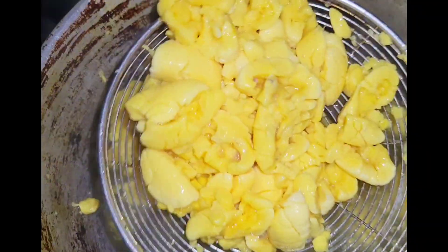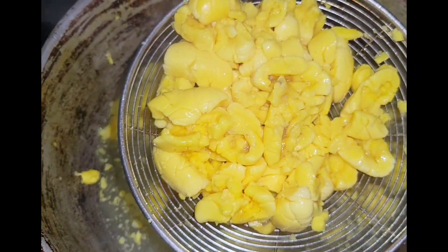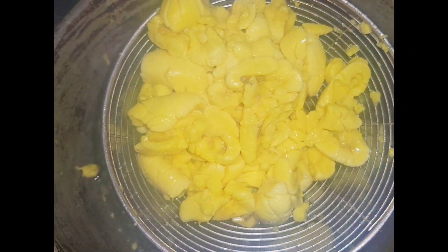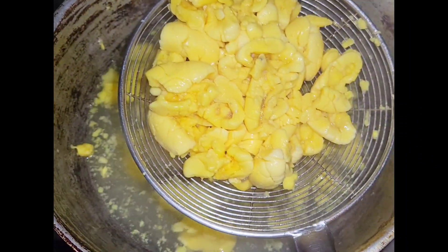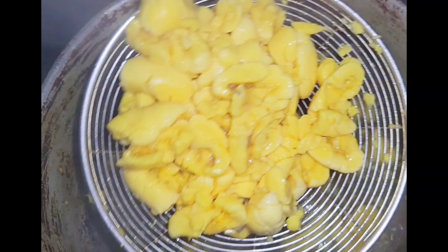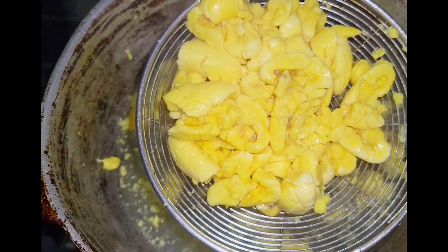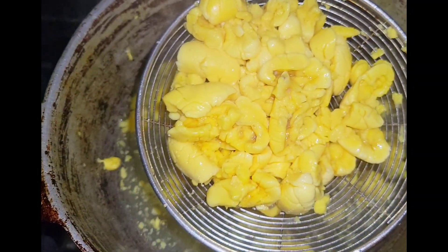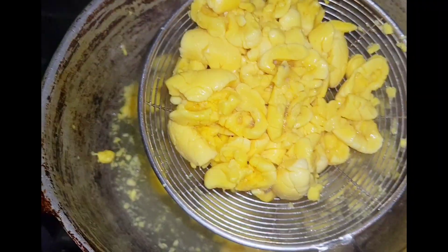I'm going to remove my ackees from the hot water and rinse them, but I lost some of the clip, so the video I'm going to link has full details on how to prepare ackees fully. Thank you for watching — this video was short but I hope it was useful in some way.